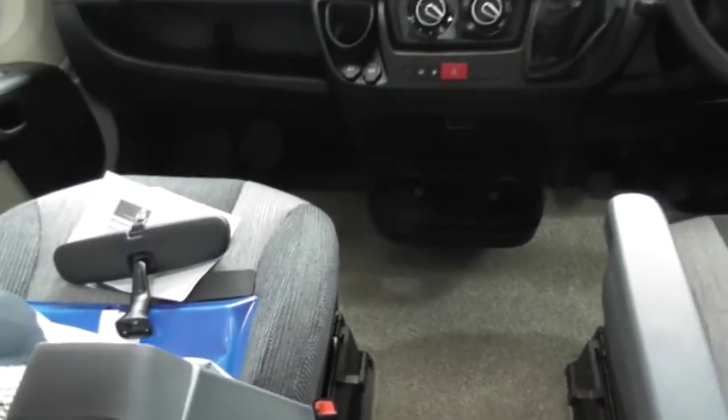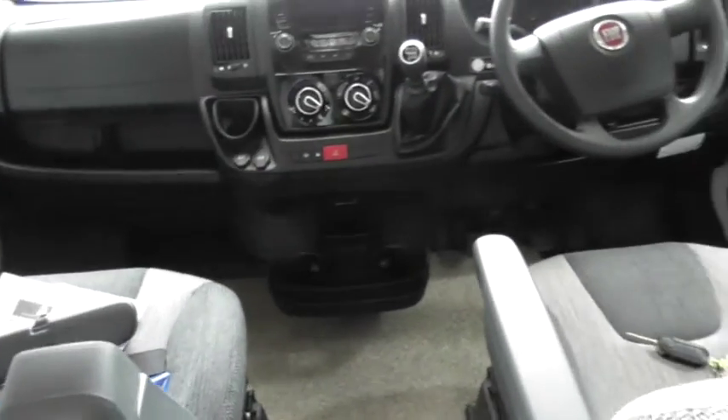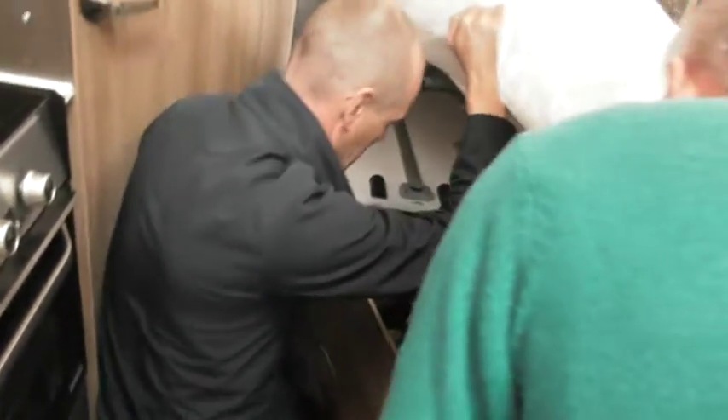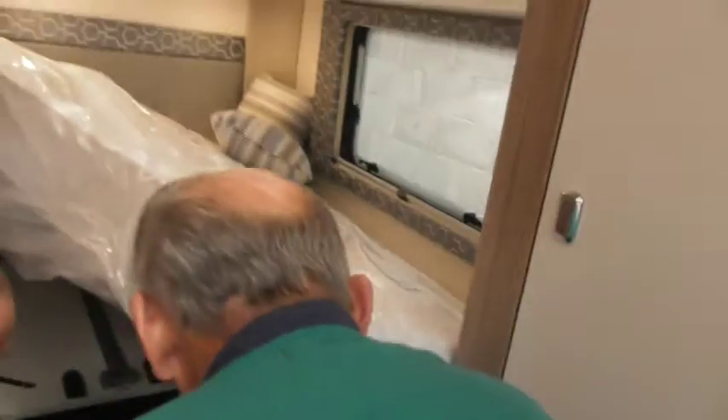Just look underneath the bed again - the table, that's where that's stored. It's got these press studs on it, make sure they're in. Because if you brake and that comes sliding forward and smashes into here, you're in trouble - you don't want that happening. You've also got the extension for the table there as well. There's also a gas valve shut-down for the boiler here - I think it's underneath that one there.